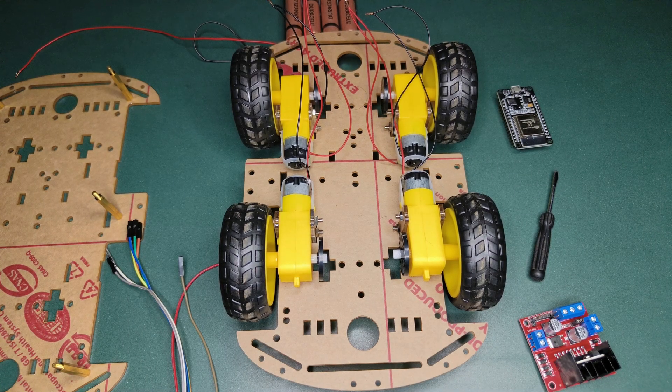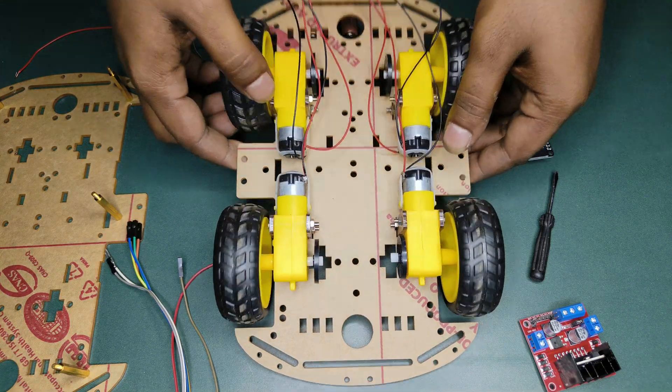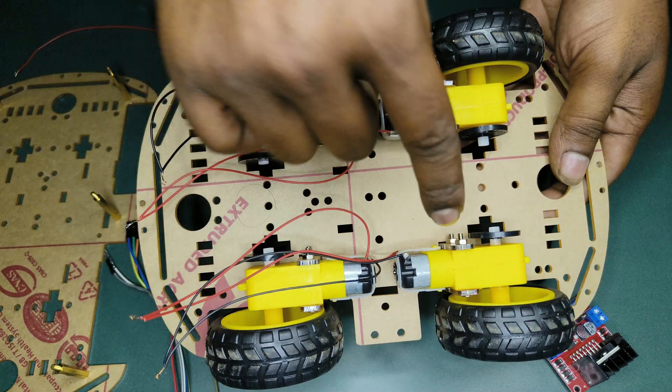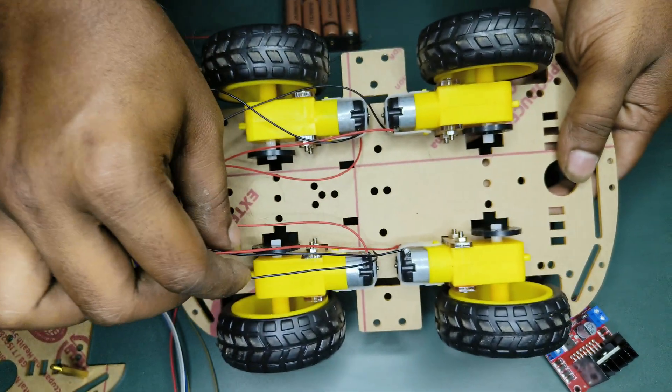Welcome to Cements and Projects. In this video, I am going to build a Bluetooth car. This is the car chassis. I am using the kit, which costs around 1500.